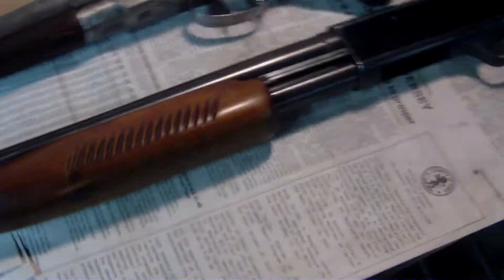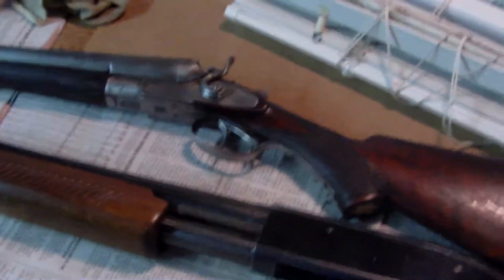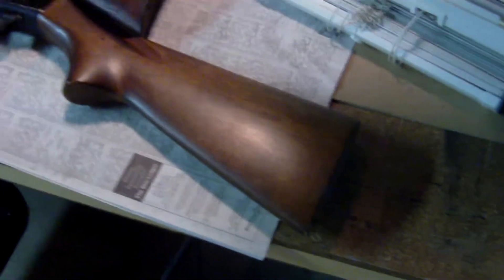I was looking around it trying to see what the maker is and found its name is Revelation — I don't know if that's just the name given to the gun or to this model. It's model 310, it's a 12 gauge, 30-inch full choke barrel, two and three-quarter chamber. It's made by Western Auto Supply Company.